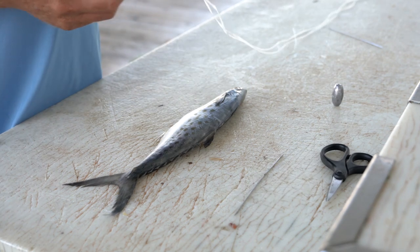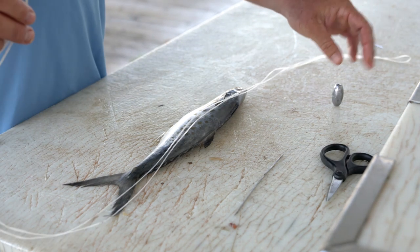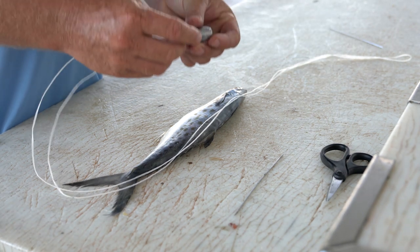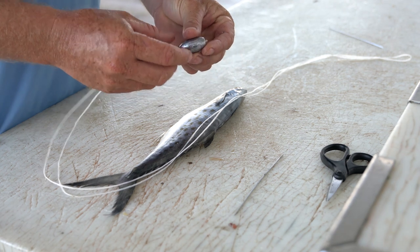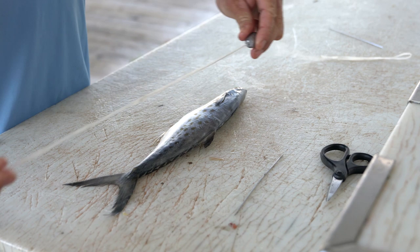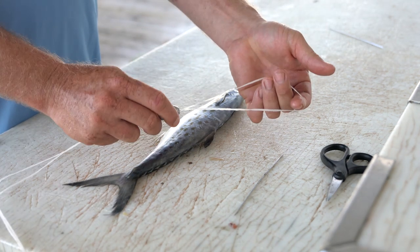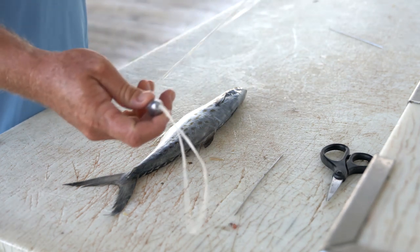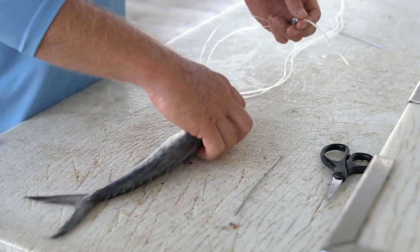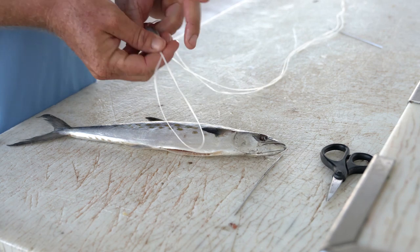I like to start with about a full arm length of 70-pound floss. I prefer the heavier floss because it rides the bait a little bit better. Fold the floss in half, send it through the lead, and I like to run the lead up towards the loop end — you can see there. This is very similar to a floss ballyhoo rig, except we're using a mackerel today.